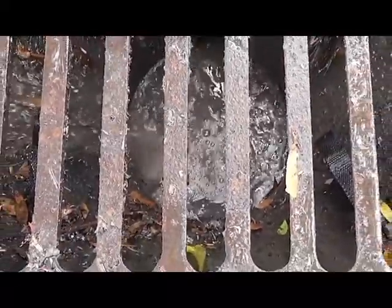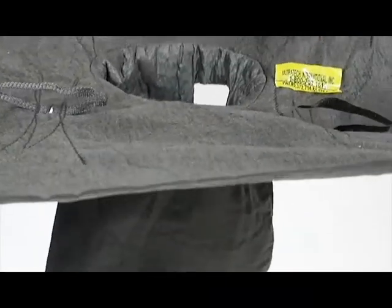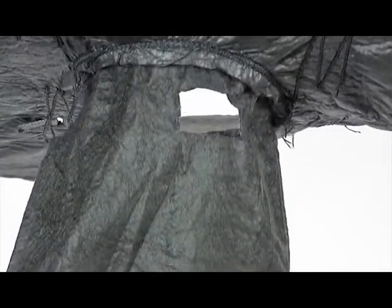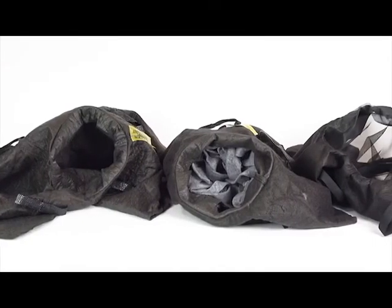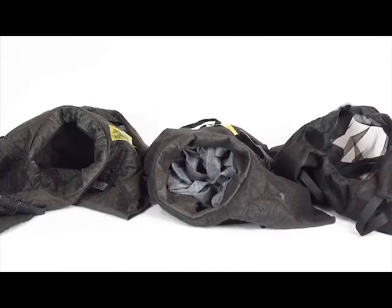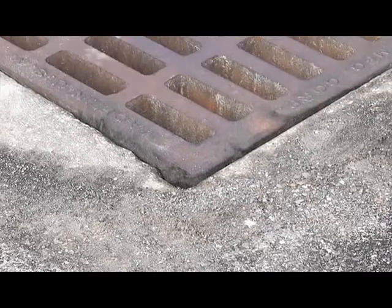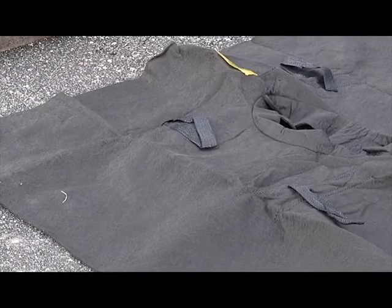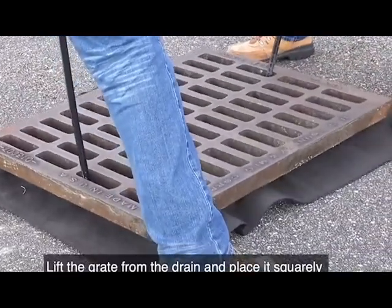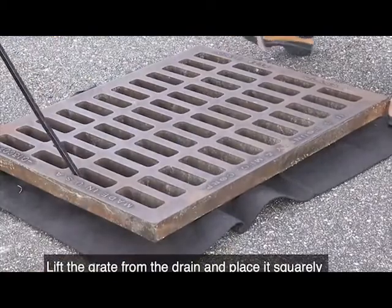The standard or original Ultra Drain Guard is available in three different models: oil and sediment, oil and sediment plus, and trash and debris. The installation process for all three is the same. Lay the drain guard down flat next to the drain, lift the grate from the drain, and place it squarely on top of the drain guard.